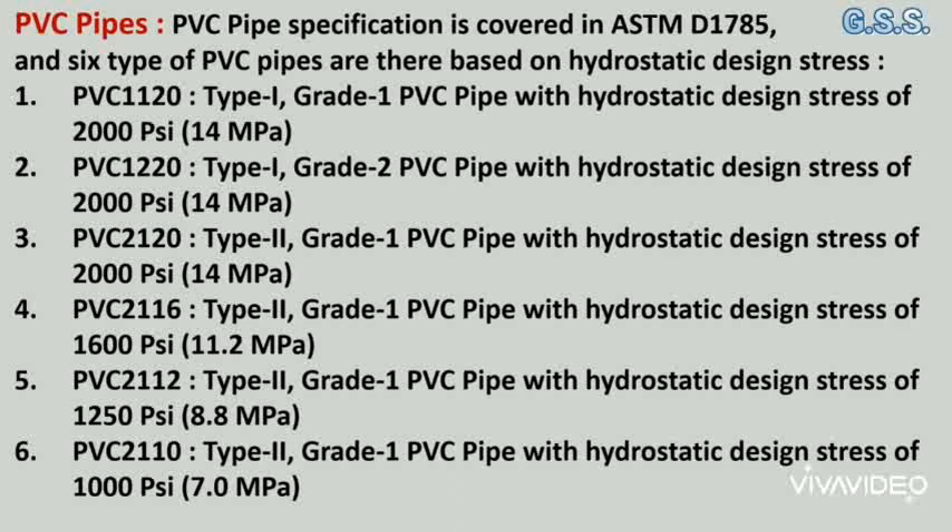PVC 1220 means type 1, grade 2 PVC pipe with a hydrostatic design stress of 2000 psi (14 MPa). PVC 2120 means type 2, grade 1 PVC pipe with a hydrostatic design stress of 2000 psi. PVC 2116 means type 2, grade 1 PVC pipe with a hydrostatic design stress of 1600 psi.